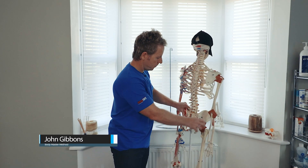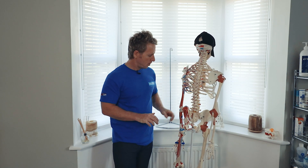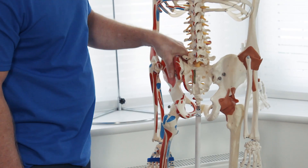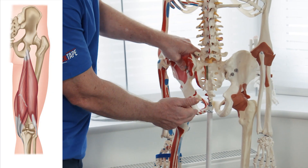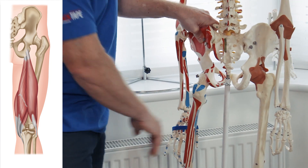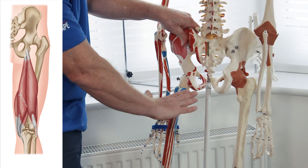The hamstrings — we've got the semitendinosus, the semimembranosus, and the bicep femoris. They all approximate the ischial tuberosity. We've got the ligament that goes from the tuberosity to the sacro, which is called the sacro-tuberous ligament. Studies show that the hamstrings as a group, especially the bicep femoris, will converge within that ligament, and it's a continuation.